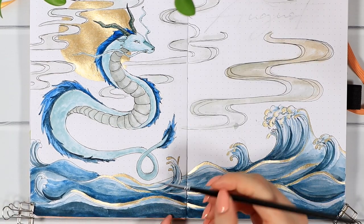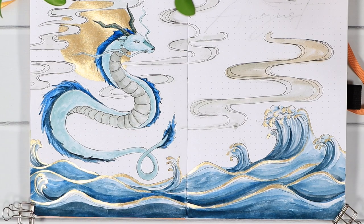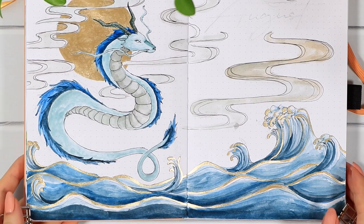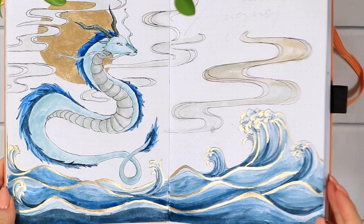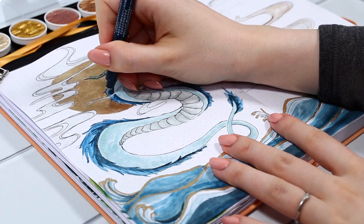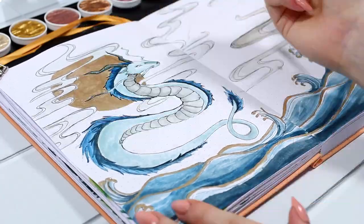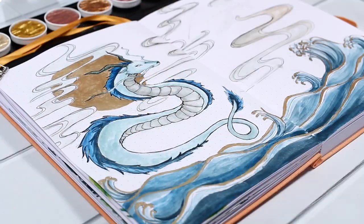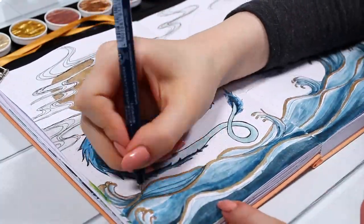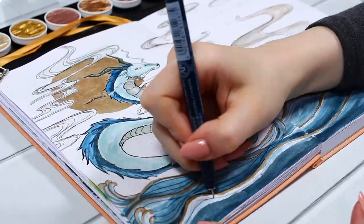If you don't have shimmer paints like these, there are other ways to create a similar effect, like using regular foil or some metallic pens. But if you've been looking for shimmer paints, I've been so happy with these ones — the pearl shift is very strong, and I also see other creators using them. All the tools I'm using are listed and linked in the description as always.